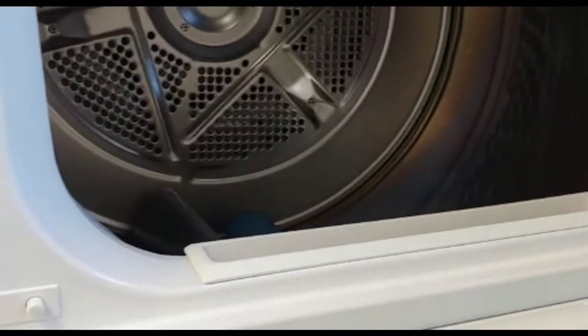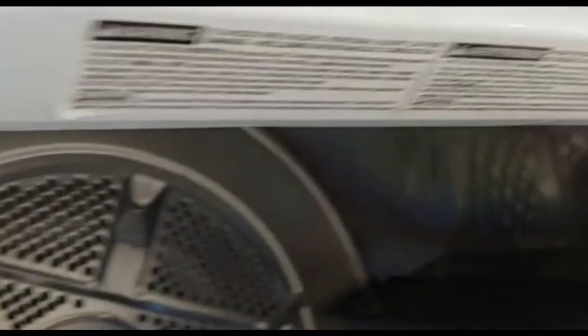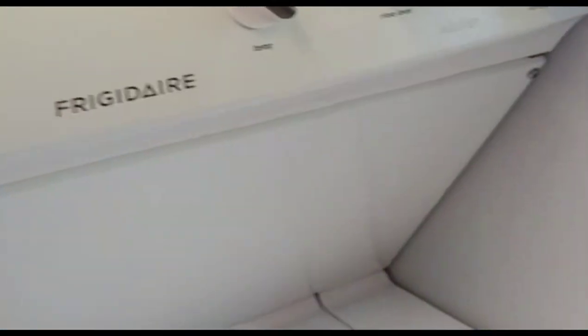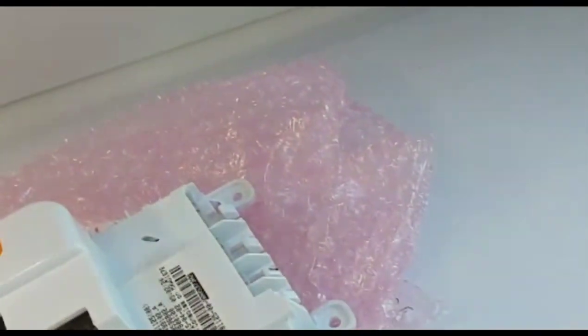Welcome back to my channel, this is Ingenio Giacomo, and today we are working on a Frigidaire washer and dryer — made by Electrolux to my knowledge. This machine is not that old, but it's used in a commercial environment, so it gets used pretty much daily, five days a week, at least one or two washes a day. That's a lot of washes for a non-commercial machine.